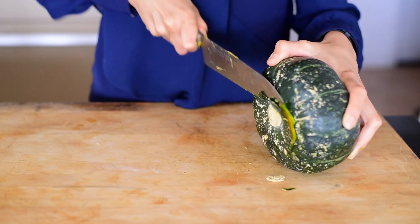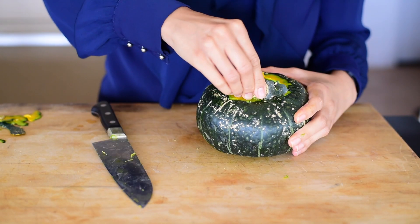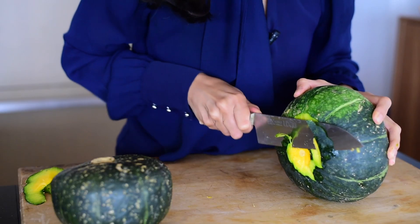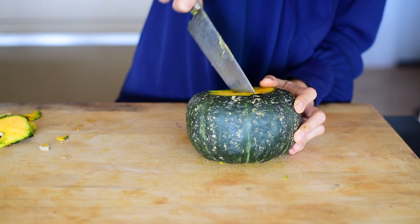Now let's talk about how to cut this thing. First, you need a sharp knife — it is very dangerous. And secondly, you need a little bit of upper body strength, just remember to put a little bit of core into it. One trick that really works is to slice off a thin layer on the top and the bottom of the kabocha squash. That way, it's a lot easier for your knife to pierce the flesh, which is a lot softer than the skin.